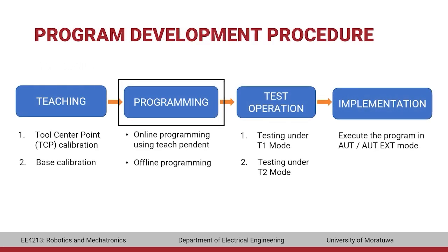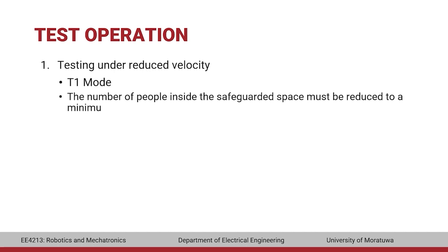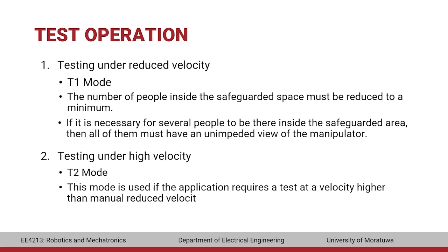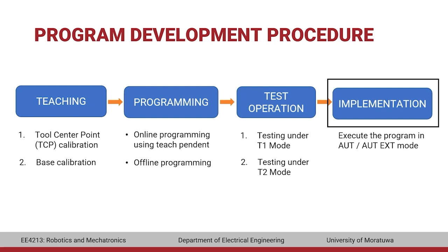Once programming is completed, it has to be tested. First, the program must be tested at reduced velocity. The number of people inside the safeguarded space must be reduced to a minimum, and if several people are present, all must have an unimpeded view of the manipulator. If testing in T1 mode is successful, it can be carried out in T2 mode at the programmed velocity, with everyone outside the safeguarded space. If the test operation is successful, the program can be implemented in either automatic mode or automatic external mode, depending on the application requirement.